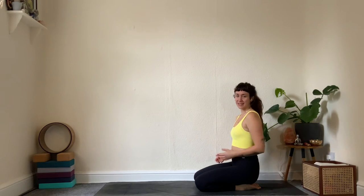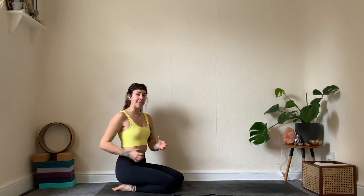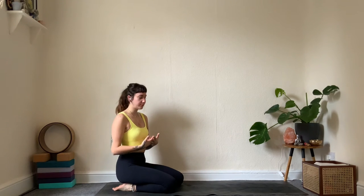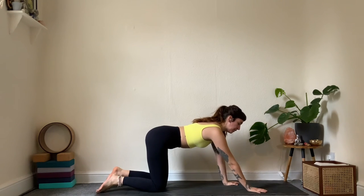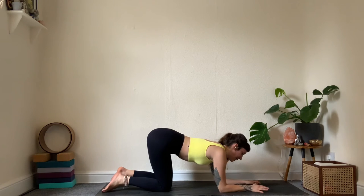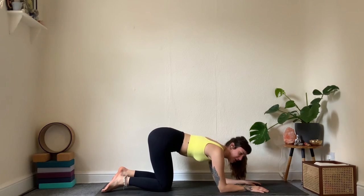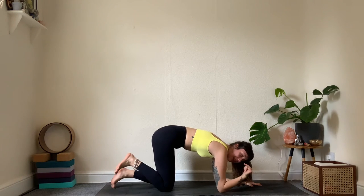Coming back to dolphin pose — this is a pose where we want to really engage the shoulders. And I think a key part of dolphin, especially if we're kicking, is to try to keep the legs as straight and strong as possible. Don't worry if you're new to this, just play with it mindfully. Come into tabletop — hands and knees, walk the hands a little further forward, elbows come down. Don't be in a hurry — really push the mat away, and remind yourself the legs need to stay connected.